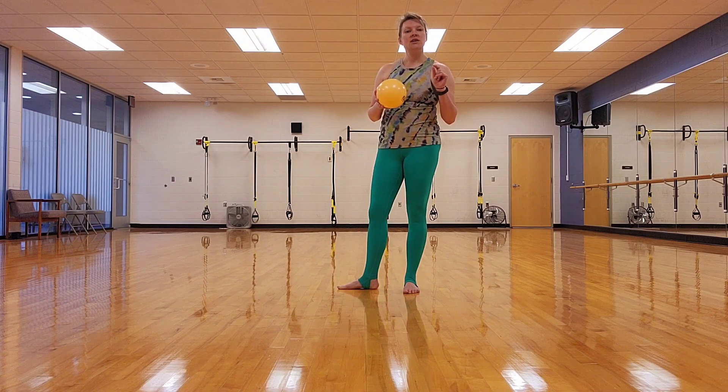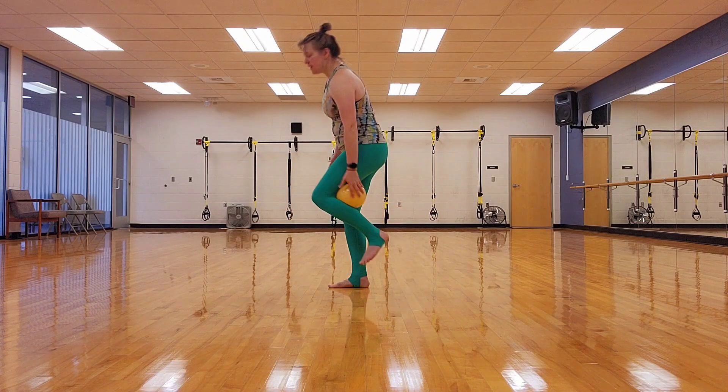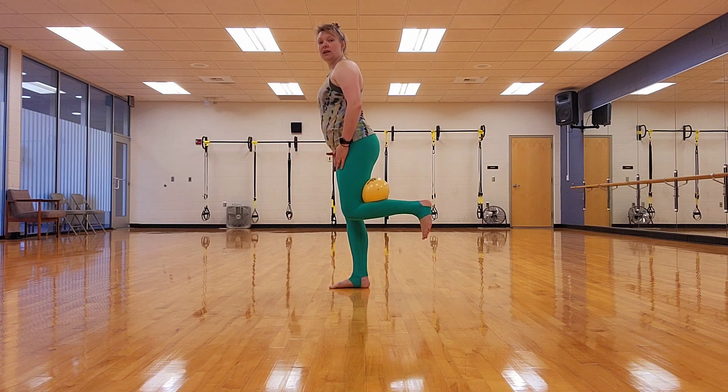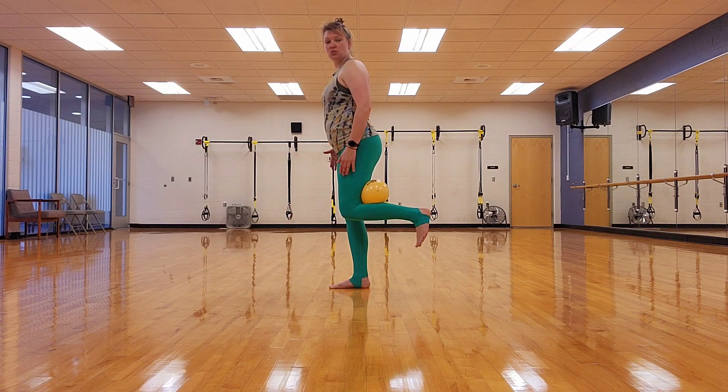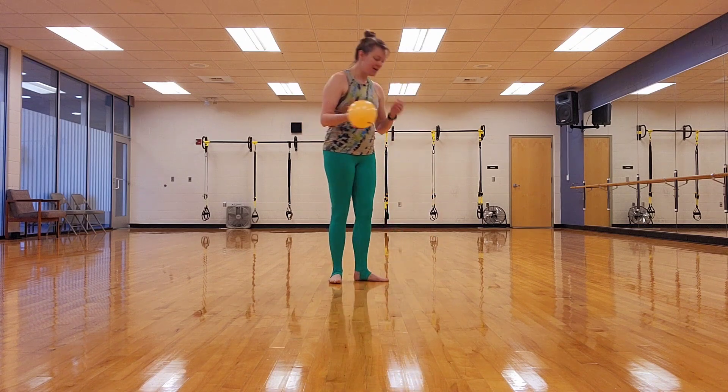What I want you to think about with that move you just did is that when that knee comes down, I want it to come right in line with that other knee. That's what you want — you don't want it in front. You want it to come right in line with the other knee. Alright, let's do the other side and then we're done.